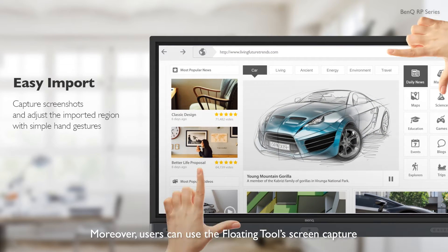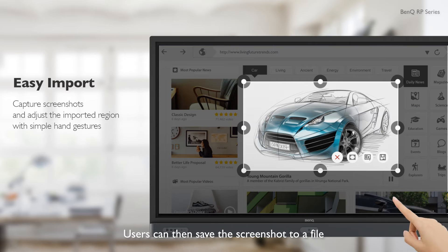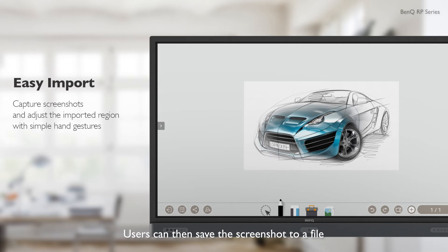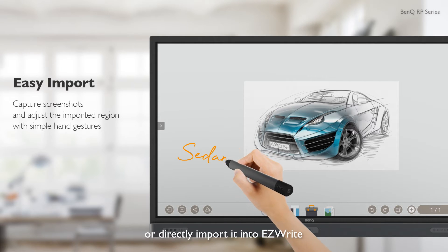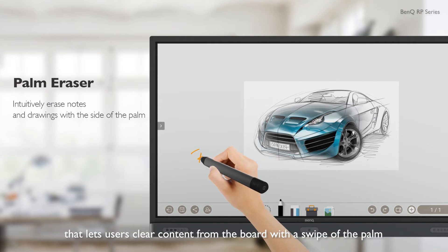Moreover, users can use the Floating Tool's screen capture feature to capture all or part of the screen. Users can then save the screenshot to a file or directly import it into EasyWrite. The Palm Eraser is an intuitive tool that lets users clear content from the board with a swipe of the palm.